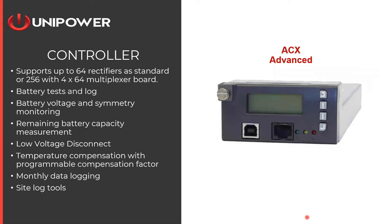The ACX controller is really the heart of the entire system and is common across all Guardian units. It supports up to 64 rectifiers in standard format and up to 256 by adding a multiplexer board. In the units we're discussing today you saw up to 11 rectifiers, but if you need to scale up to a larger system, the ACX can handle that. Contact us if you have questions about even larger systems.